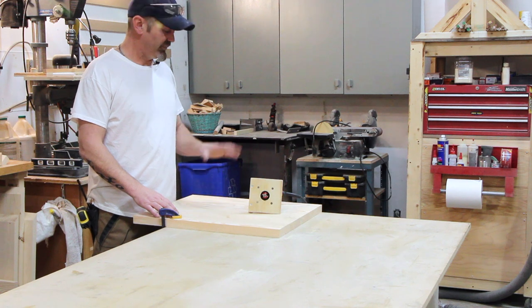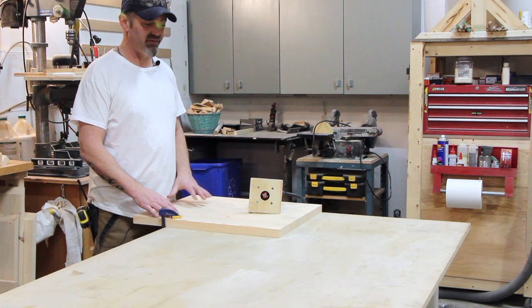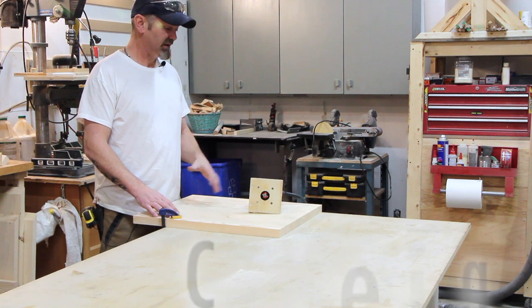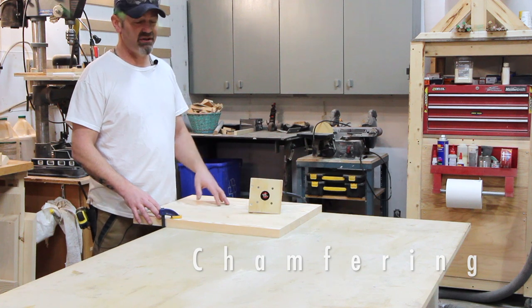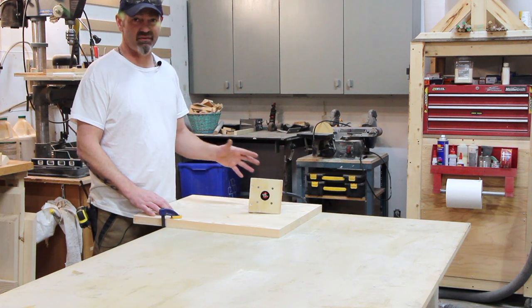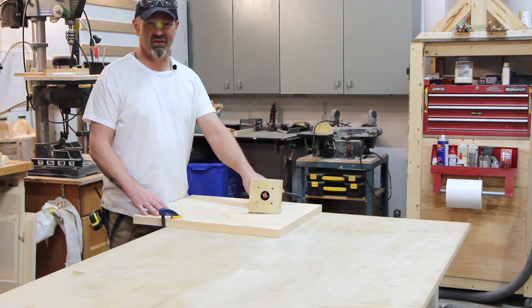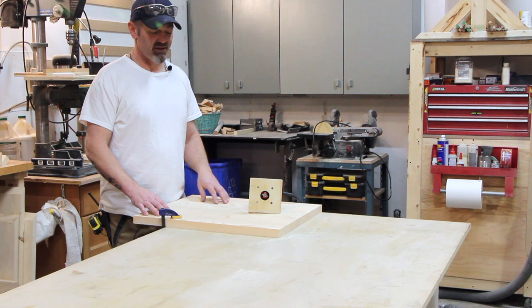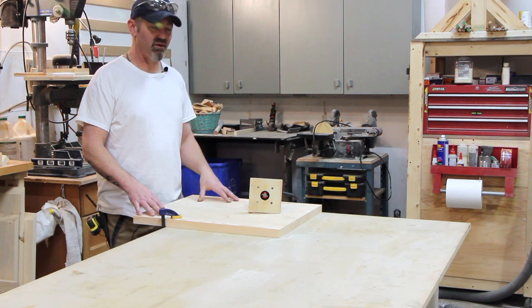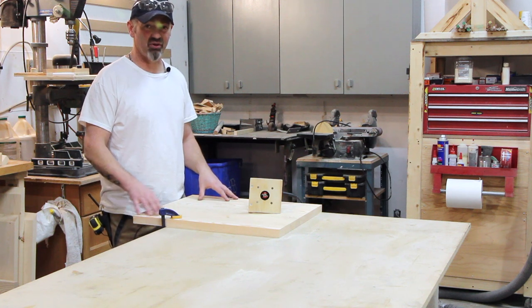I just trimmed it to final size. Now we're going to chamfer the edges — give it a little round over. There are many different chamfer bits you can get; I just use a trim router with a quarter-inch round over. It's very simple — we're going to chamfer this out so the edges are a little softer, not such a hard profile.